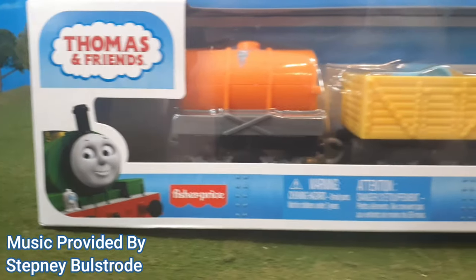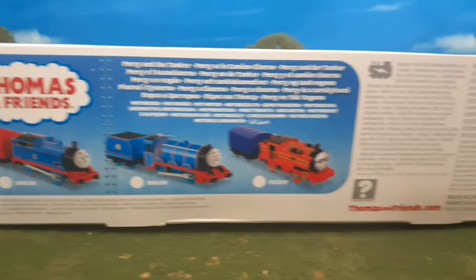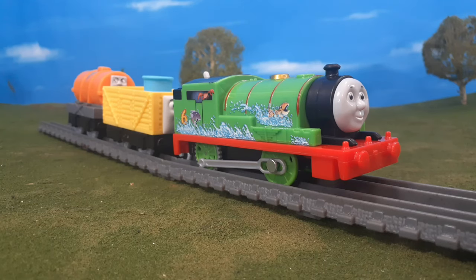Hi guys, Thomas and Friends 47 here, and today we're taking a look at a very special pack. This is the Percy and the Tanker Thomas and Friends motorized pack, but it's based on Percy Takes the Plunge. The only disappointing thing is that it doesn't really say the episode anywhere on the packaging, and that would have made it a hundred times better. Anyway, let's take a look at it out of the box.